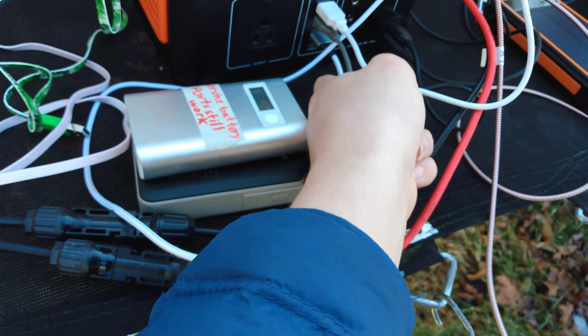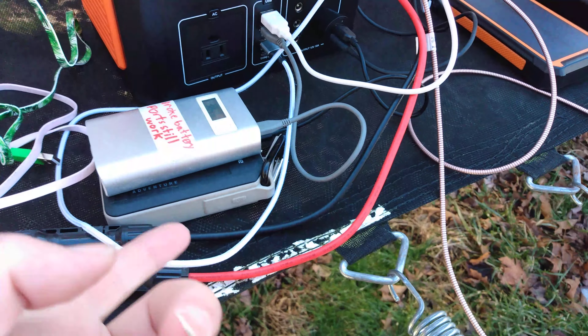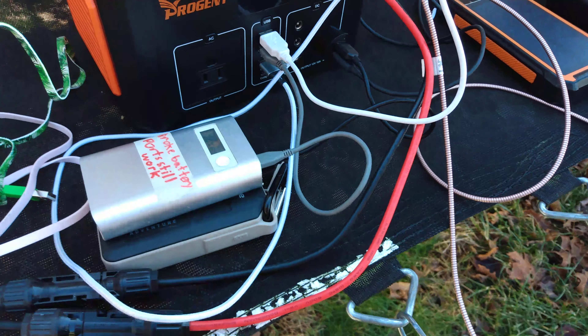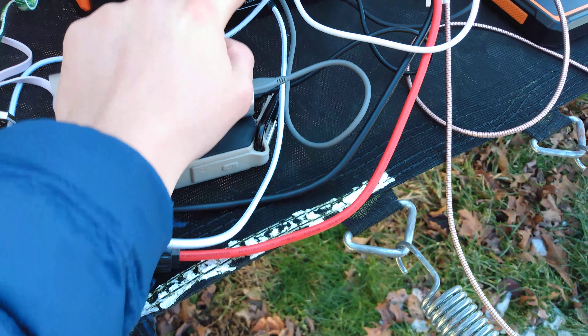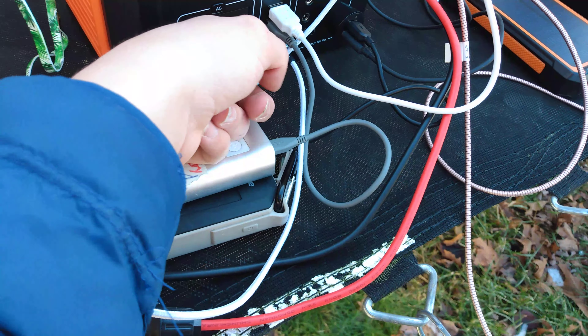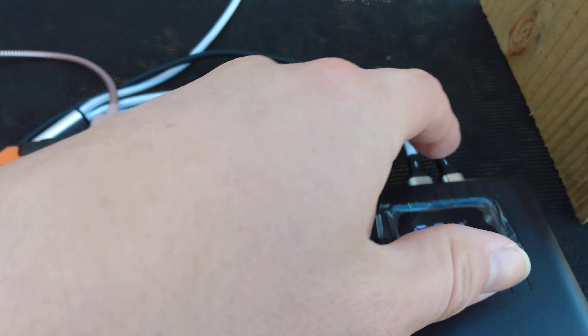I'm using three ports for right now. I'm not going to use the Type-C to Type-C — that doesn't have power delivery. So three of the USBs: these two USBs are standard and the red one is a higher-amp port. This rope is connected to the red one. This one is the micro, this one's the Type-C, and this one's the Lightning cable.